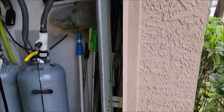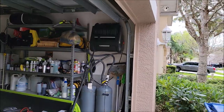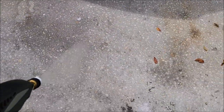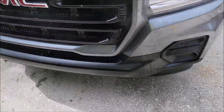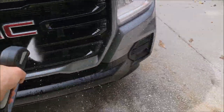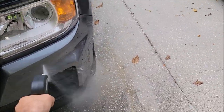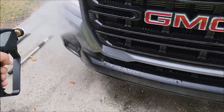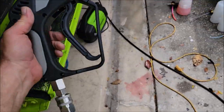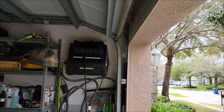Alright, so now I turned it on, it primed itself, it did its thing. So now we'll take the wand and pull some of this out. Okay, it stops itself. Pretty good pressure. I think this is 2000 PSI at 2.1 GPM or something like that. I usually go for lower GPM because I want to use less water on mobile jobs.